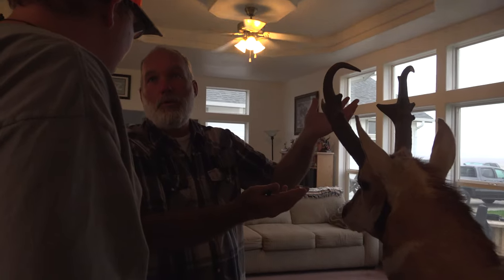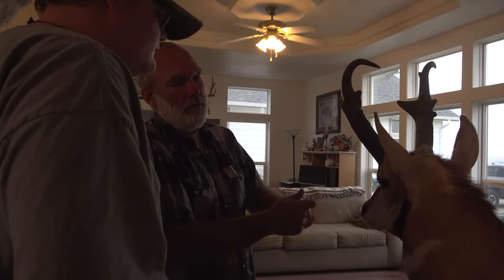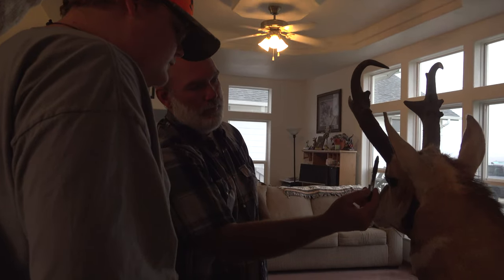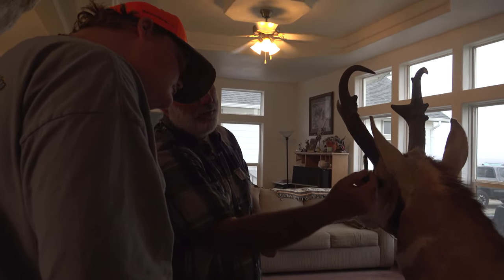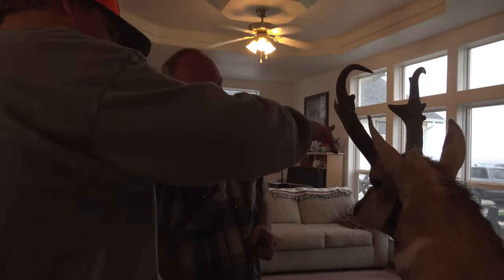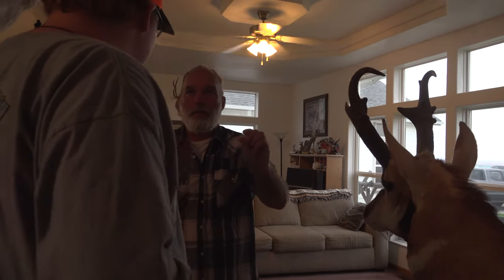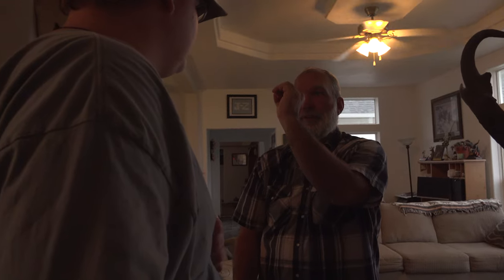The last thing is you want to judge how thick the horn is, and you kind of use the ear to compare that. That's the first easiest thing to judge. I've killed antelope with little tiny prongs, I've killed antelope that were 18 inches but they were as big as a half dollar — they weren't as big around as that. Antelope are very hard to figure out.